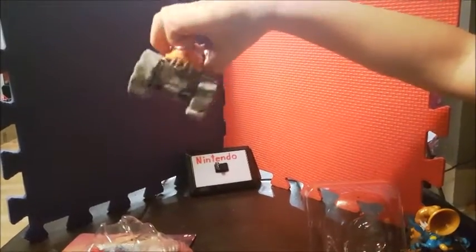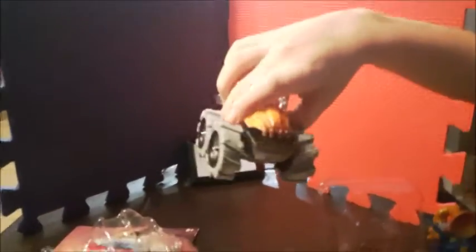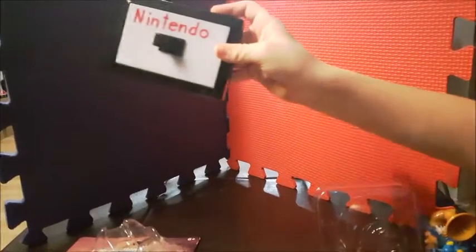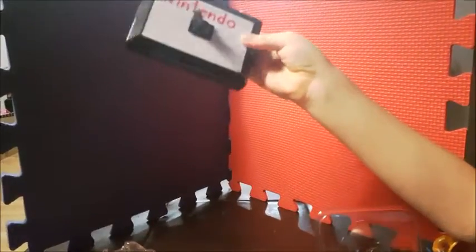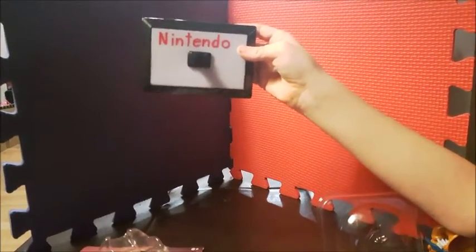Next we're gonna show the thing that I'm giving away. Here's the thing I'm giving — it's like a light switch, you can turn it on and off. So that's what I'm giving away. Just post a random comment and if you want this you can have it.